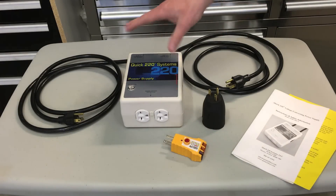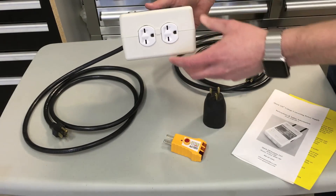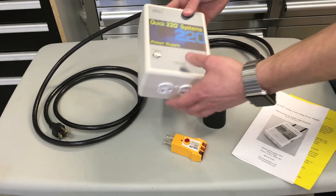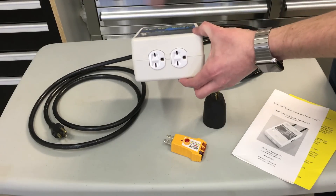Basically the device consists of this box. There's a cord coming out each side, there's a circuit breaker to turn it on, and a little illuminator that indicates when those two outlets are connected correctly — I'll get into that in a second.